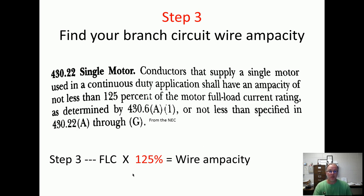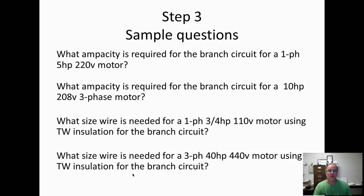Let's go to your code book and do these sample questions. If you want to stop the video right now, you can and answer these four, then turn it back on, and we're going to go on to the next slide and answer them.